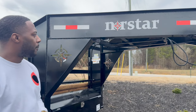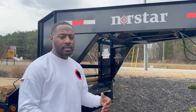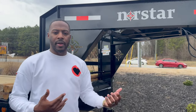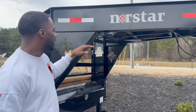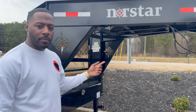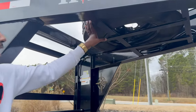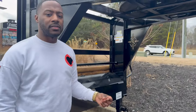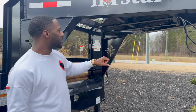I looked into NorthStar and found out that they actually make Iron Bull trailers as well - they're a parent company for Iron Bull. I knew about Iron Bull a little bit, and once I found out they're basically the parent company, I knew NorthStar would be a comparable trailer. It didn't come with a spare tire when originally purchased, so I ended up buying a new one. It came originally with 10-ply tires, but I went ahead and changed them out to 14-ply tires - five brand new 14-ply tires plus the spare.